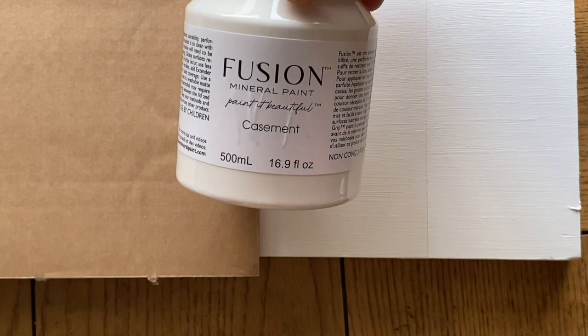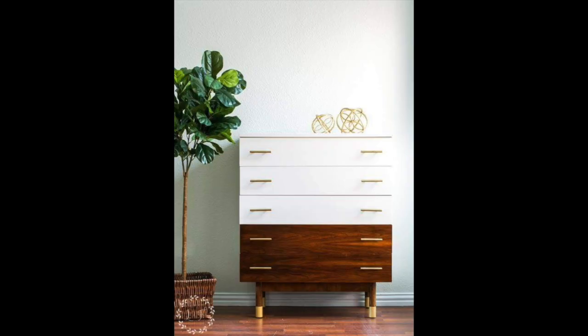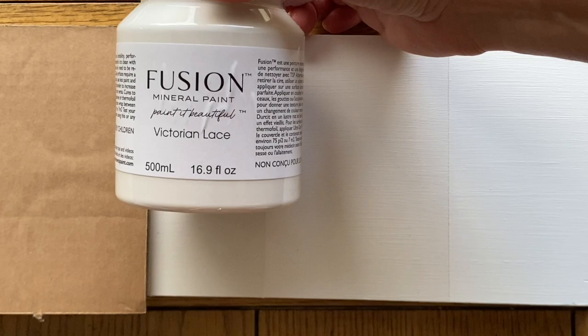The next one is Casement. So this is Picket Fence, and this is Casement right here — very, very close to Picket Fence. It's just not quite as bright, but it still reads as a pure white. You can definitely tell it's not as white when you look at them next to each other, but when you get it on a piece of furniture, it is still definitely a white white. It has slightly better coverage than Picket Fence — usually three to four coats. Casement is probably my top selling white currently and a customer favorite.